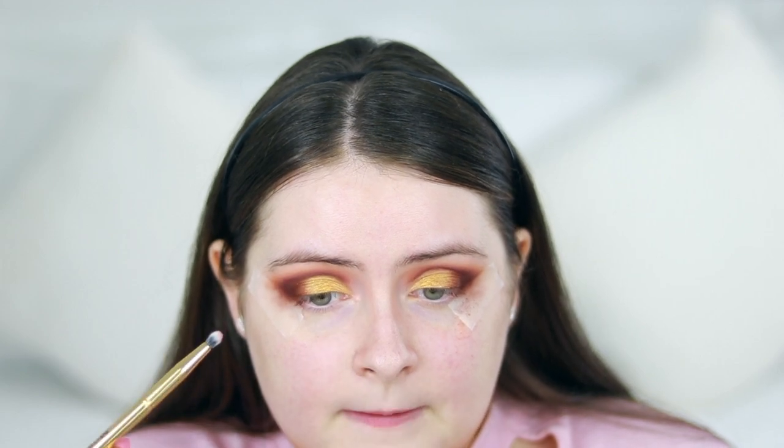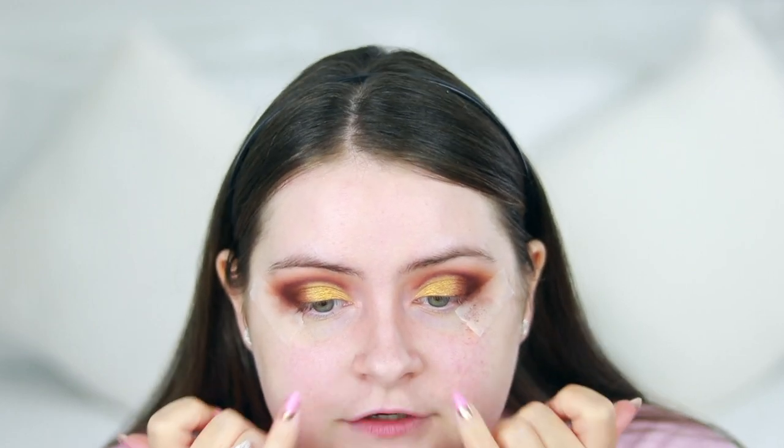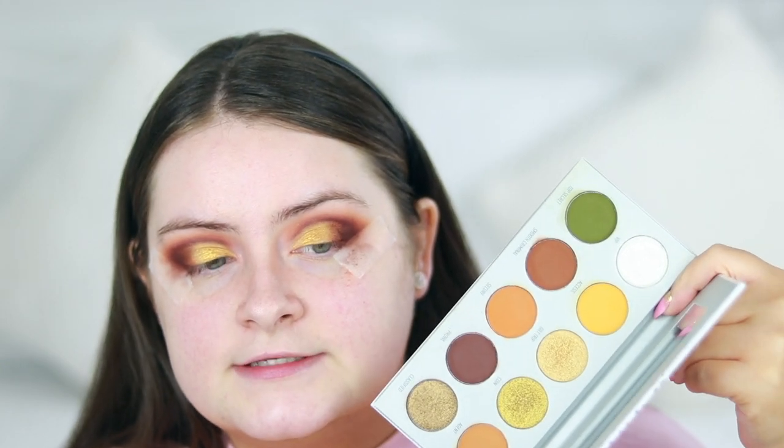I'm going to do the exact same on the other side. There's not really a highlighting white shade in this palette for the inner corner, so I'm going to try a little bit of 'Lolly' there. I don't really like that shade in there, so I'm going to try a different shade — going into the Armed and Gorgeous palette, which has a nice silvery-white shade called 'VIP' at the top. I'm using the Morphe Y22 brush to highlight my inner corner.